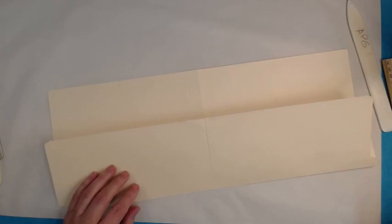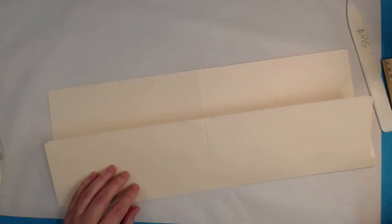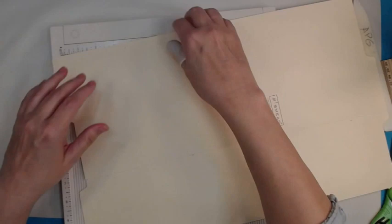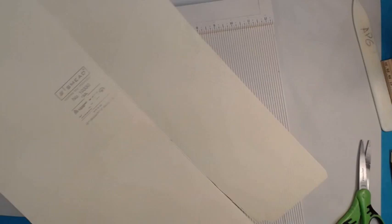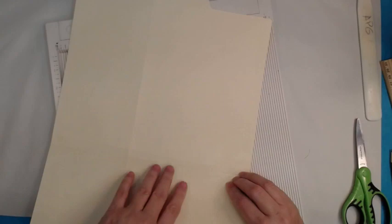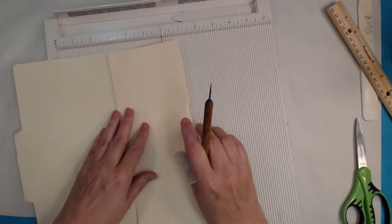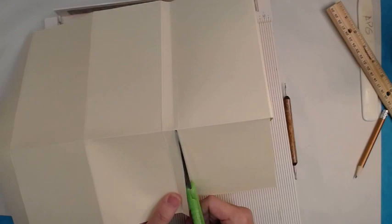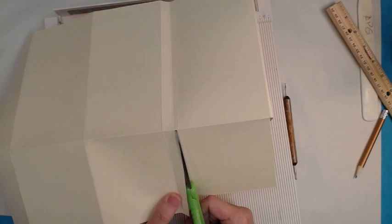I'm not giving you any measurements because any measurements would be dependent on the journal you're putting them in. You make your Manila file folder insert to fit whatever journal you're using — you may not even fold it up as many times as I did, you may just fold it in half. I do recommend when you make the cuts in there to sliver them out at a slight wedge because it eases the folding and opening and closing.